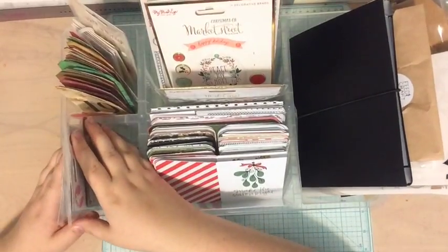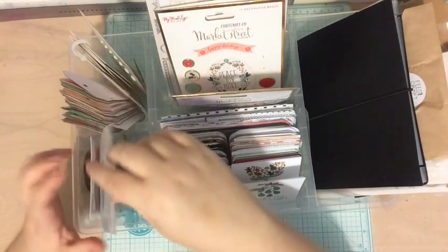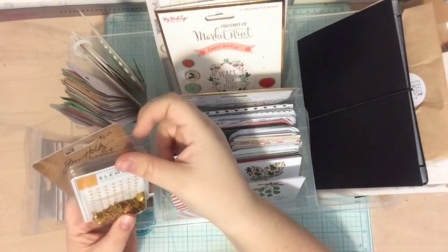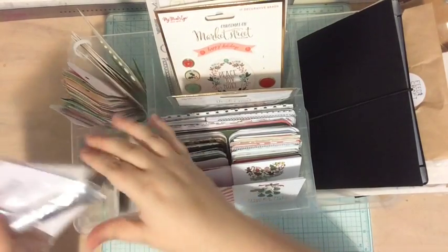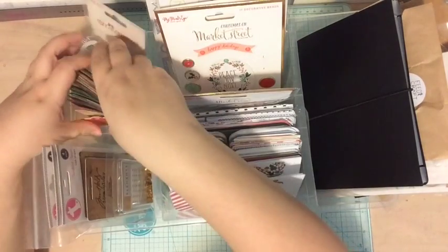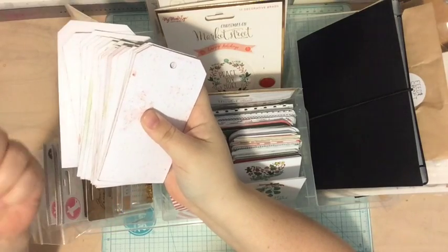In this container I have mostly embellishments. Here I have some bulkier embellishments: Tim Holtz smeared stars, glitter brads, some chipboard, the paint that came in the main kit so I remember to use it, and some more cork. And then in this pocket I have tags — I'm not going to show those because they're a surprise — as well as some tags I got in other kits.